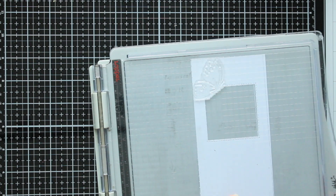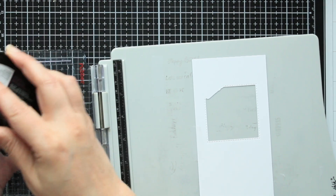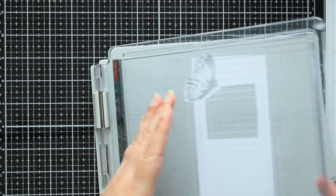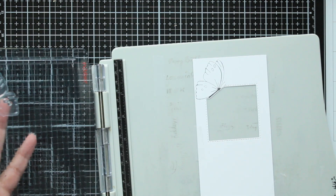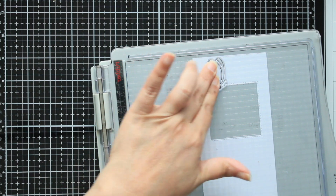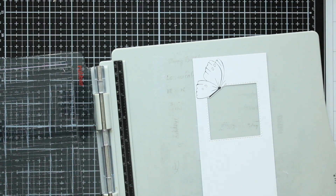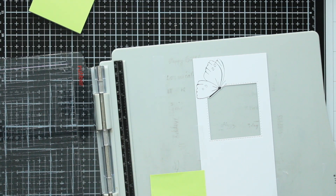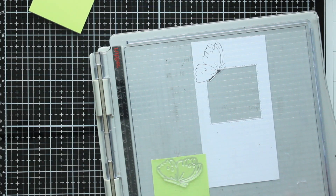I'm gonna get my platform ready, stamp this with my alcohol-proof ink, and then stamp a mask out of just a post-it note to put on top so I can move the color. The mask I'm gonna stamp in Versamark, because I don't want it to move with my distress oxide inks. I think one more stamp will be good. Then I have my post-it notes and I'm gonna stamp that again with Versamark.